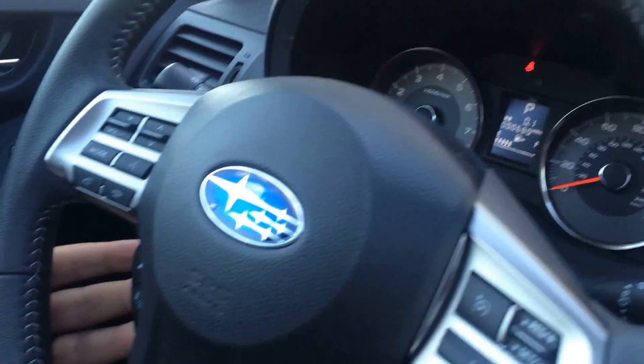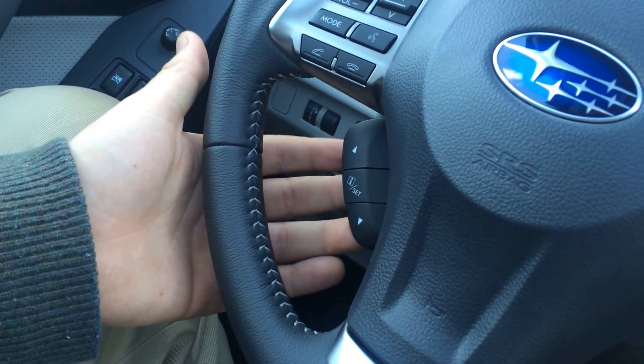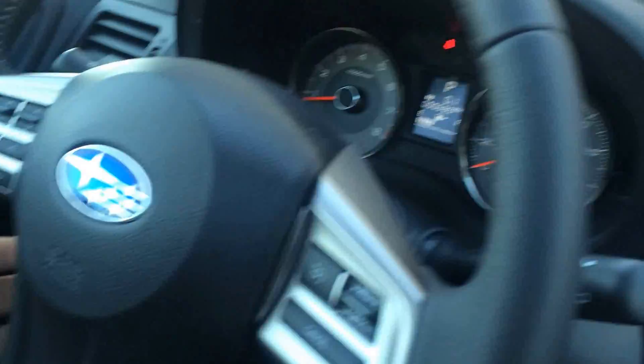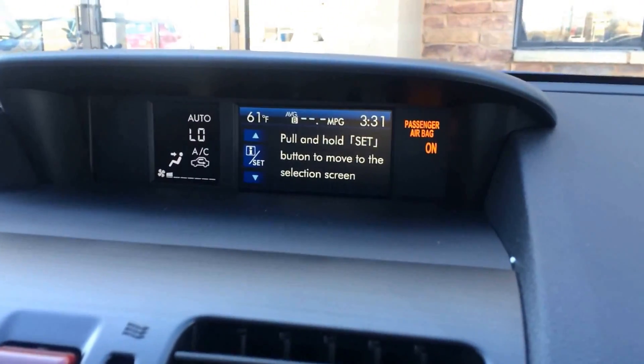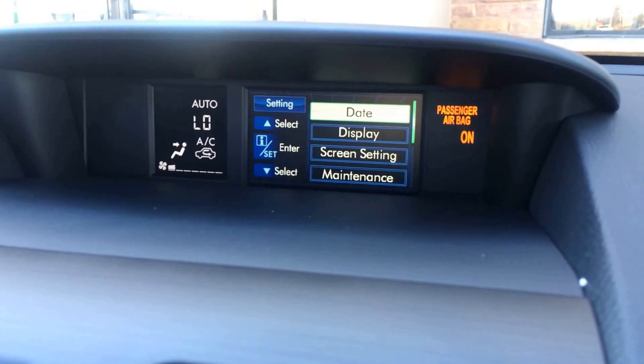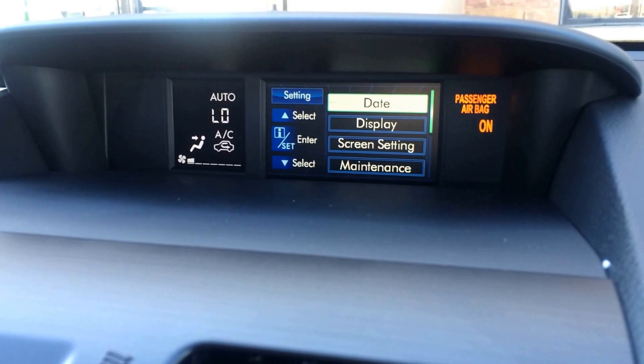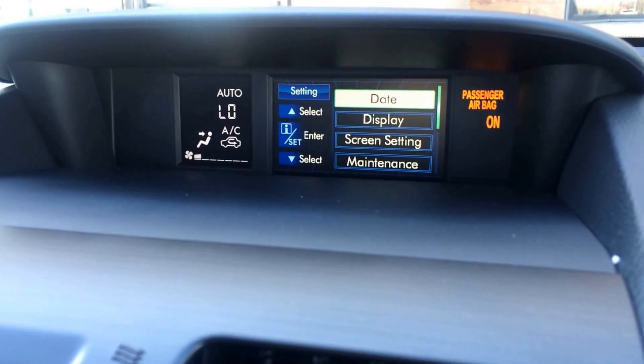We're going to adjust that screen here with the buttons set around the 7 or 8 o'clock position. You pull these buttons towards you to engage them. I'm going to pull these buttons until I get to this menu screen, then simply hold that middle one down to get into the menu. Once I'm in here, you release, and from here on out you're going to pull that middle button with a quick pull and release to act as an enter button.